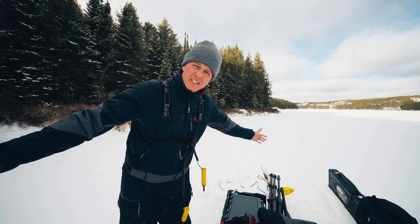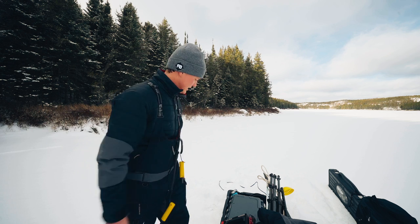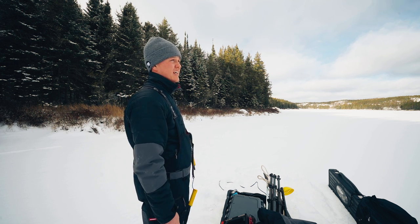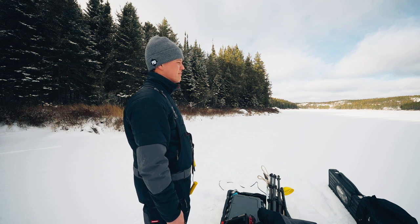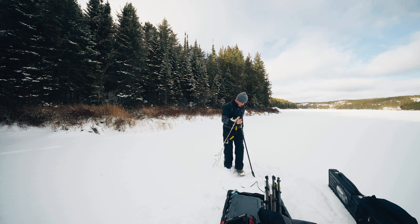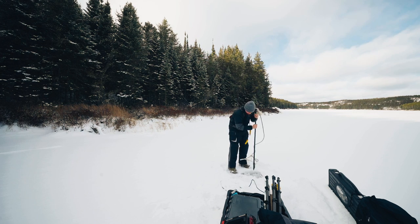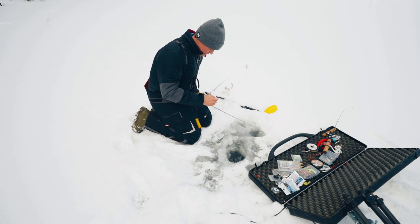Hey, welcome back! My name is Jay Siemens and today we're going sight fishing for trout. First thing we want to do is figure out where we want to set up. This is pretty important — being on a key spot. Let's see how the visibility is. I've got my crappie rig on from last video.